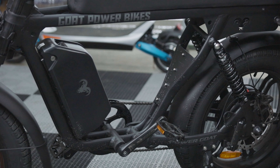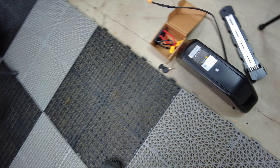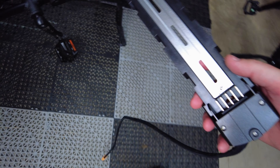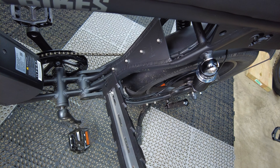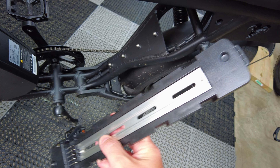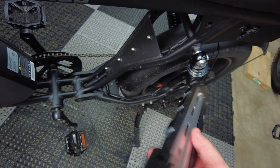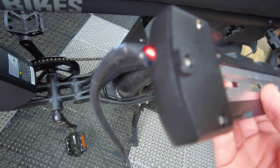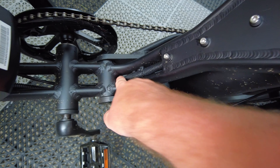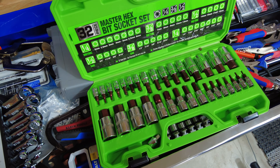We're going to be installing the second battery on the Power Goat version 2 today. We got the battery over here with the plate. This gets mounted right here, and we're going to take all four of those bolts off, and this gets mounted to all four of those slots. This allows some adjustment so when you get it installed, you can slide it up or down and get it in the perfect position. Then this cord on the bottom of the plate is going to go down here. We'll push the cable wrap out of the way and stick this yellow connection through that hole.